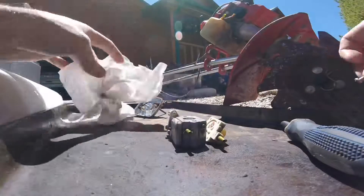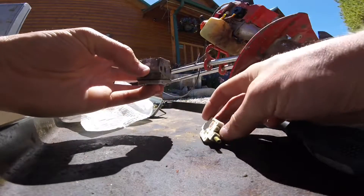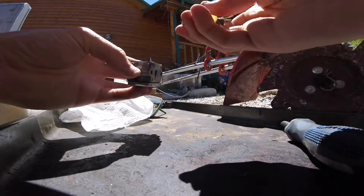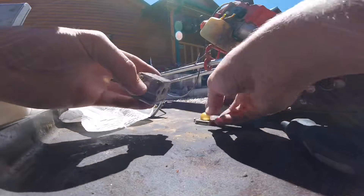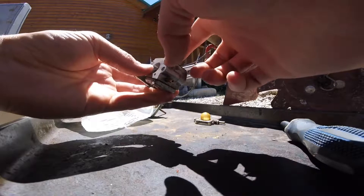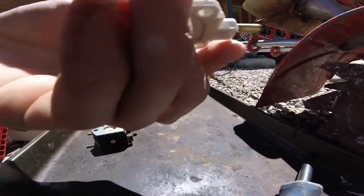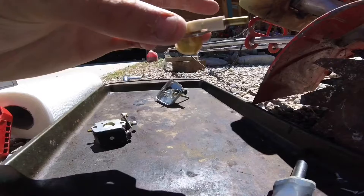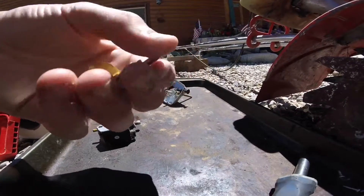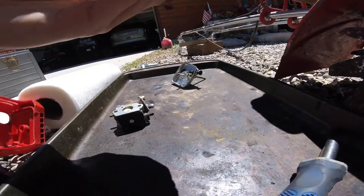Cleaned out that primer — it came right off. I guess that's the primer assembly. This one's all clogged, there's nothing pushing through. This primer finally cracked too after I cleaned it all out — probably the carb cleaner did something to it. At least it works now; right before it broke it was pushing air out, so that's good. It might be good enough just to get it to run if I just don't mess with it anymore.